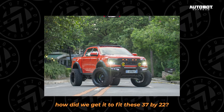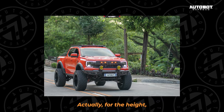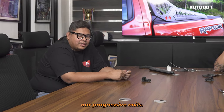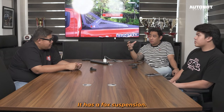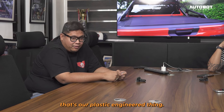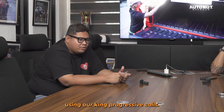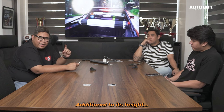Sa height, paano natin nakuha to fit this 37 na 22s? Yung sa height niya, nag-add tayo ng King Spring — yung progressive coils natin — so additional. Naka-puck suspension. Tapos nag-add lang tayo ng body lift — yun yung classic engineer natin. Tsaka nag-lift din tayo ng 2 inches using yung King progressive coils natin, additional din dun sa height niya.